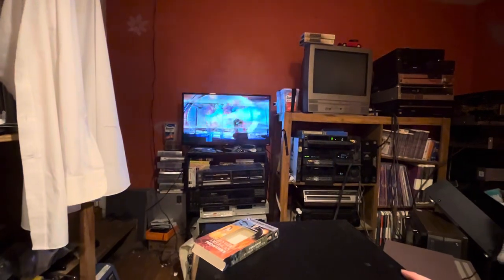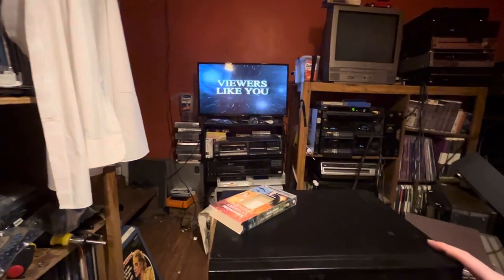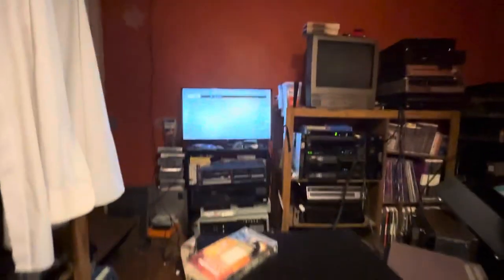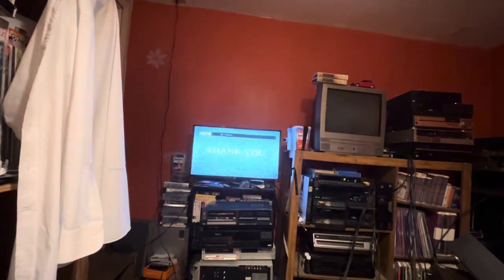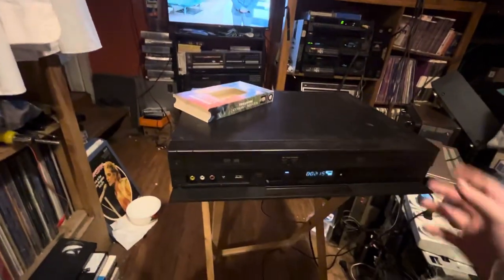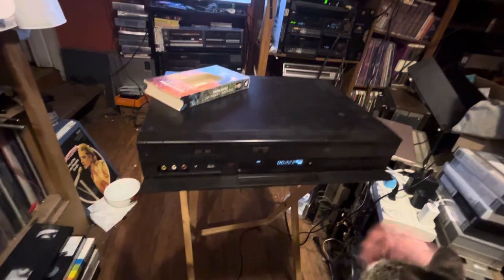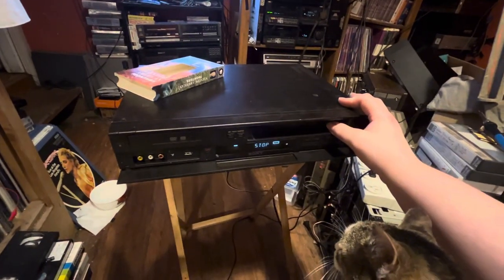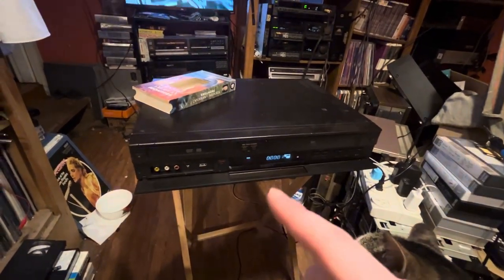It's a two-head model I think. Yeah, see — look how bad pause is. That's just a two-head. You really couldn't do four-head? I thought four-head was standard with new machines. I hit eject by accident. Yeah, so this player does work but I wish the disc did.